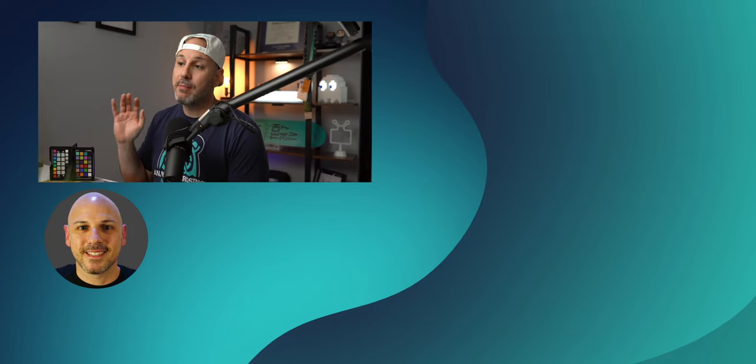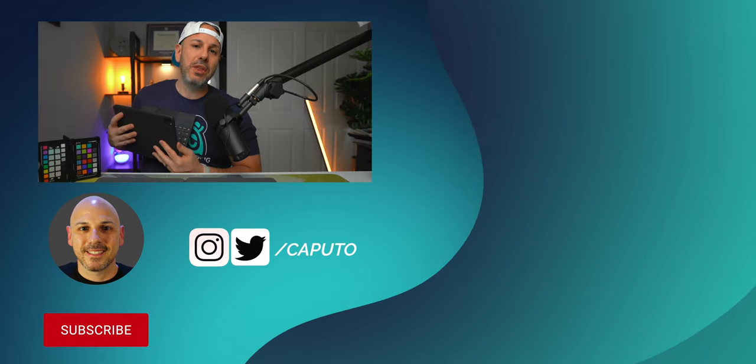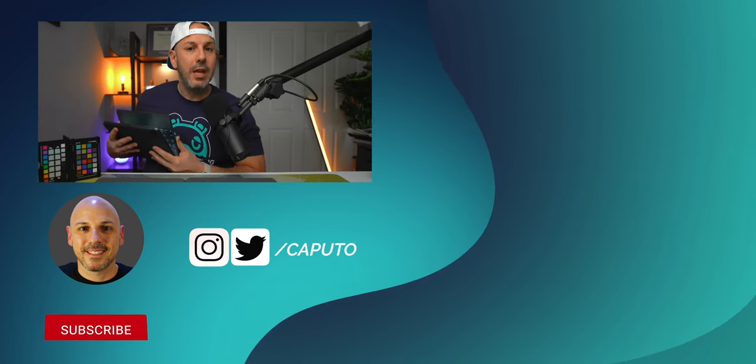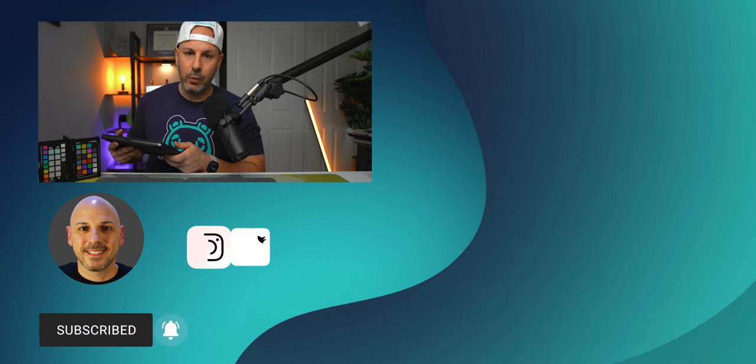Thank you for watching my video on which keyboard to choose for the iPad Air 4. Let me know in the comments below which keyboard you're going to choose. I'm Mike from Tech 24/7 TV — catch you in the next one.